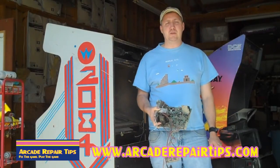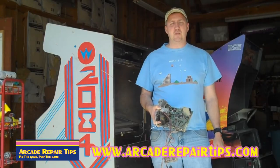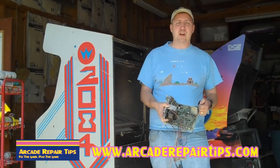Hi, welcome back to the Arcade Repair Tips video series. Today we're going to talk about how to adjust the horizontal width coil on your monitor chassis.